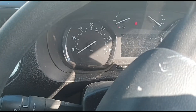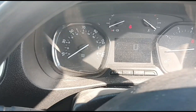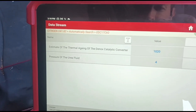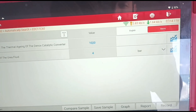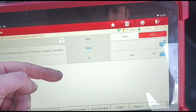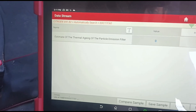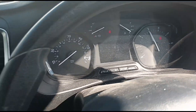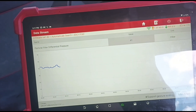That's complete - start the vehicle up. We can already see the fault lights are gone. We've reset the thermal aging back to 1020. The values decrease as the part gets older. The thermal aging of the particle filter is now zero. At 3000 RPM we have around 40 millibars of pressure in the DPF.